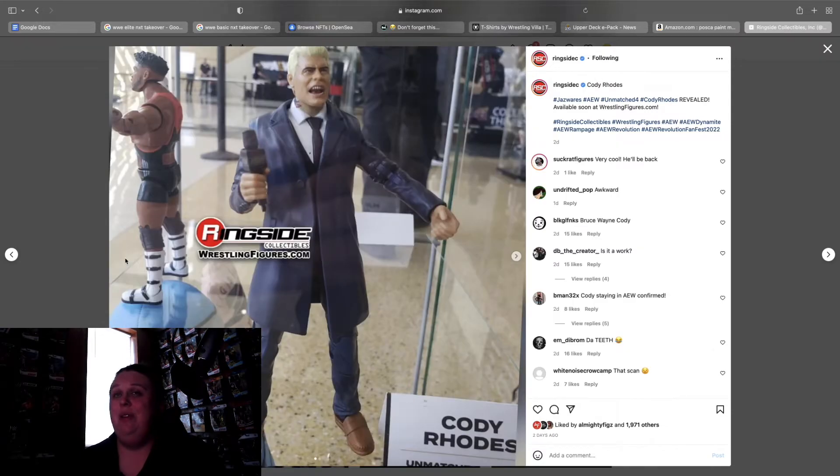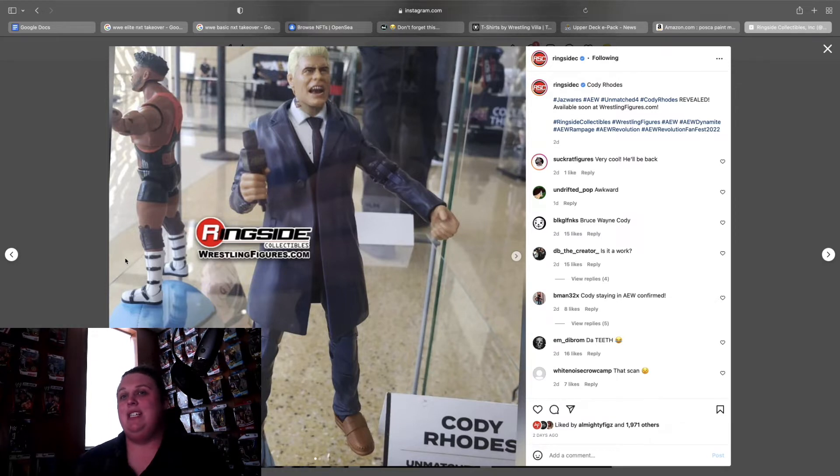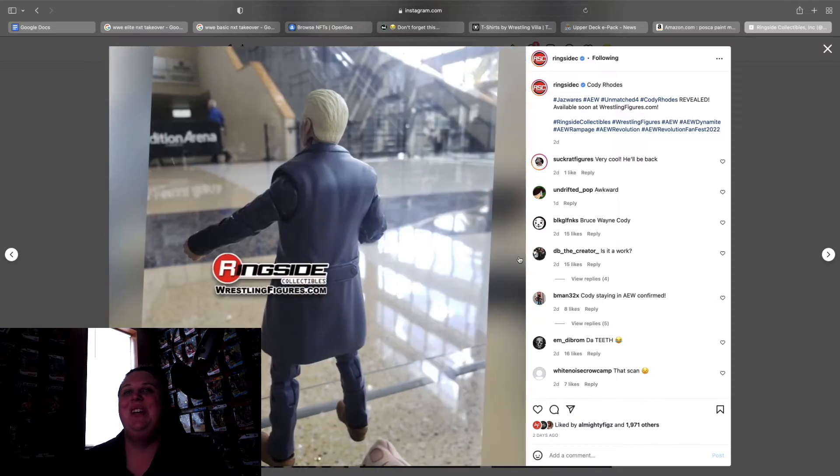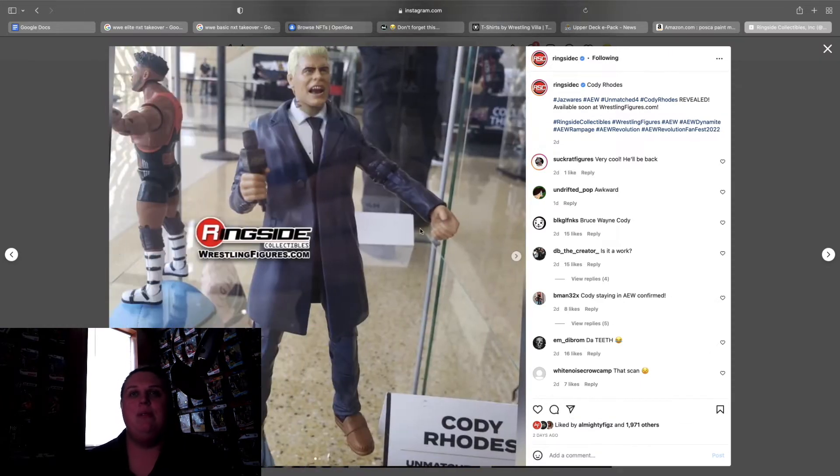After that we have a suited Cody from Unmatched 4, which is actually really cool. I'm anxious to see what this looks like without the coat because that would determine if you could use it for other figures. It comes with the godforsaken neck tattoo, but you can't complain about a suited figure. I've always said I want more promo attires, and this is fine work as always.